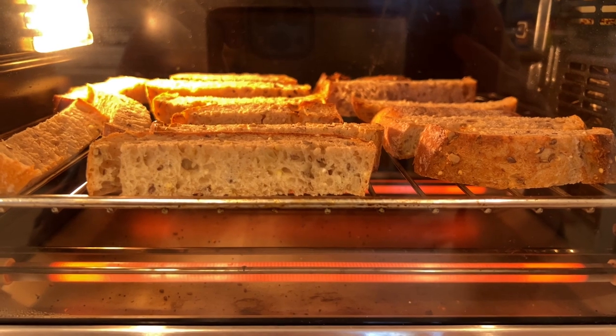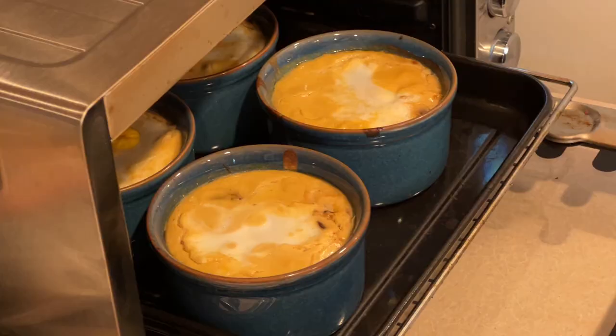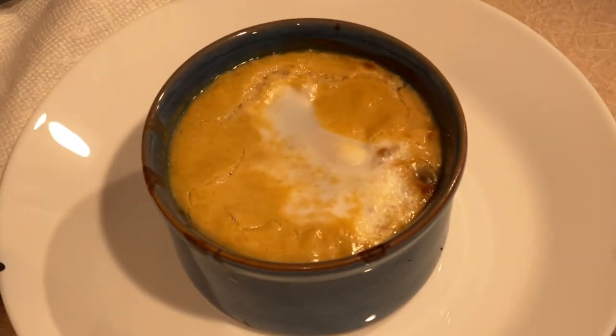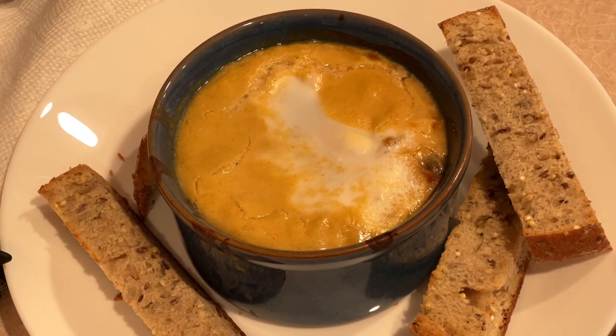Now for the tricky part — these can be a bit unpredictable to bake, and it really depends on your equipment and kitchen conditions. I bake mine for about eight minutes at 425 degrees Fahrenheit, which gives me a nice runny yolk. You might have better luck baking at a lower temperature for longer — 350 degrees for about 12 minutes works pretty well for some people. No matter what, once you get to about 75% of the time, really start watching the eggs. You want to pull them out as soon as the whites set.